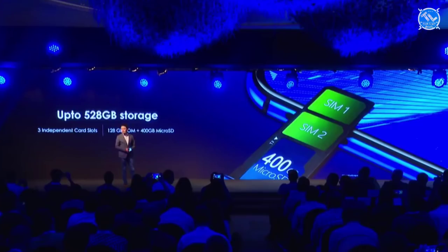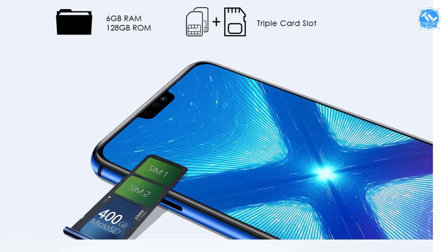For storage, the variants are 4GB RAM with 64GB, 6GB RAM with 64GB, and 6GB RAM with 128GB. There are 3 slots including a dedicated memory card slot. There are also 2 SIM card slots with a dedicated memory card slot.